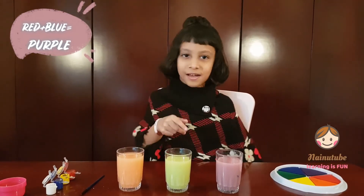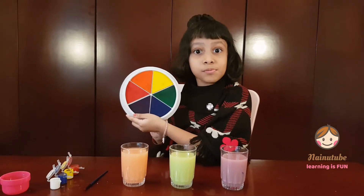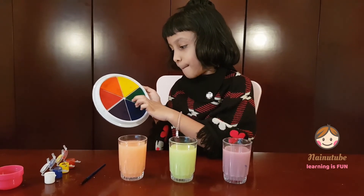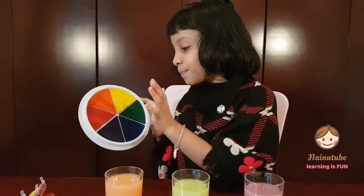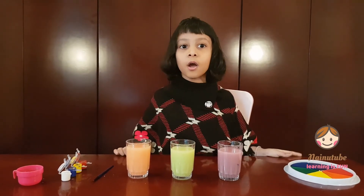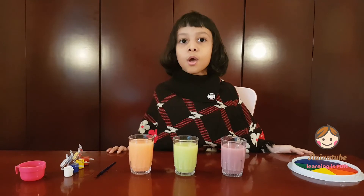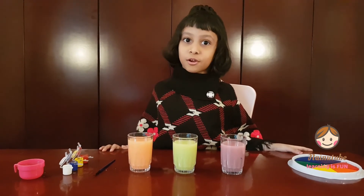I'm going to show you something else, guys. Do you know what this is? This is a color wheel. Red plus yellow makes orange. Yellow plus blue makes green. Blue plus red makes purple. Isn't that cool? So why are they called primary colors? We cannot make primary colors by mixing any other colors — so that's why they are called primary colors.